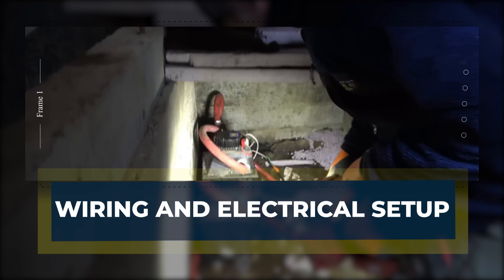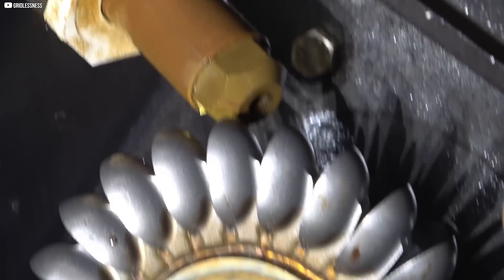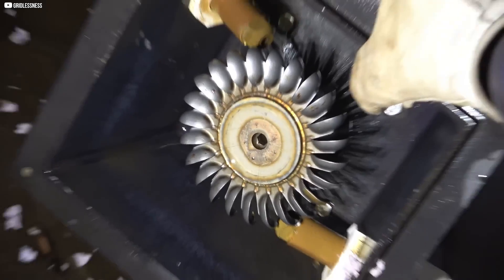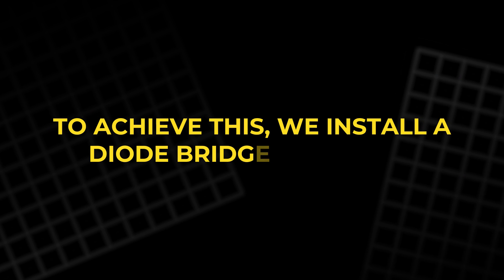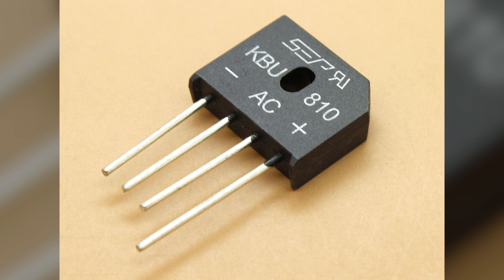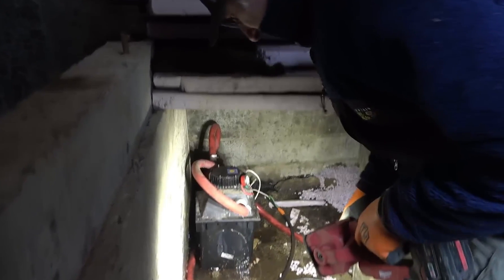Now that the turbine is generating power, it's time to focus on the electrical setup. The turbine produces three-phase alternating current, AC, which we need to convert into direct current, DC, for practical use. To achieve this, we install a diode bridge rectifier, which converts the AC from the turbine into a smooth DC output suitable for charging batteries or powering devices.